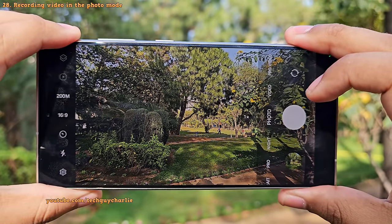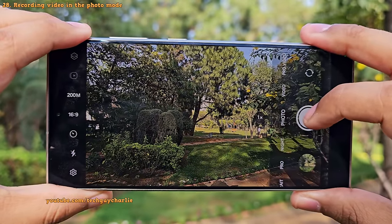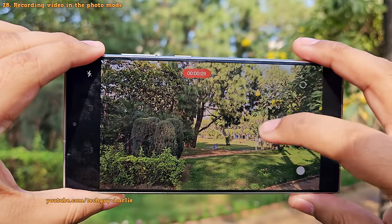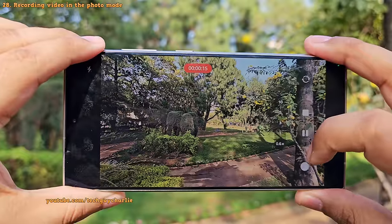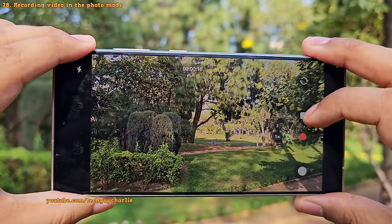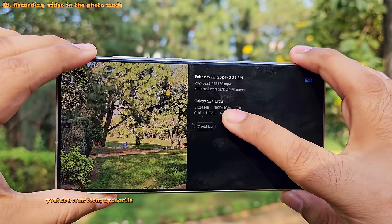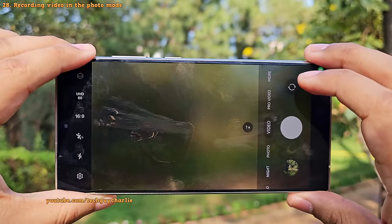Here's a tip: to record videos, you don't have to switch the camera mode from photo to video. If you press and hold the camera shutter button in photo mode, the phone will start recording a video. You can either keep your finger on the screen to continue recording, or drag it to the lock icon to switch cameras, take a still photo, or pause recording. The limitation is that videos recorded this way are limited to Full HD — to record in 4K, you need to go to the actual video mode.